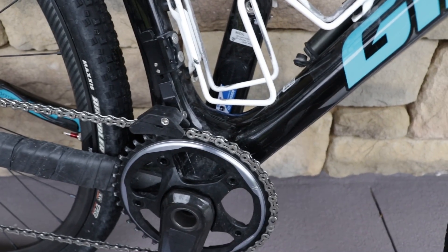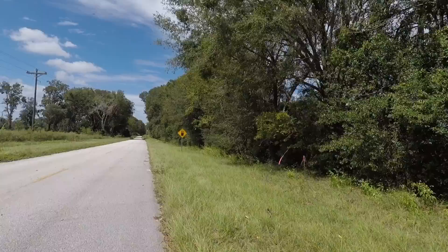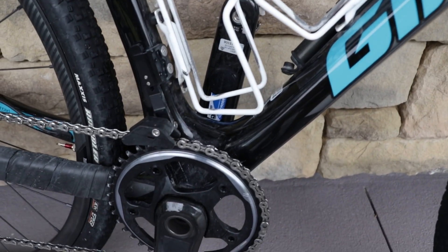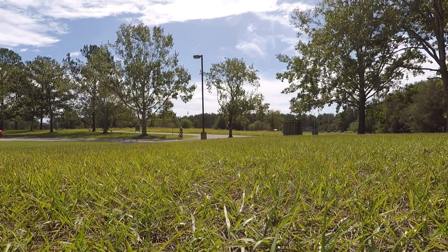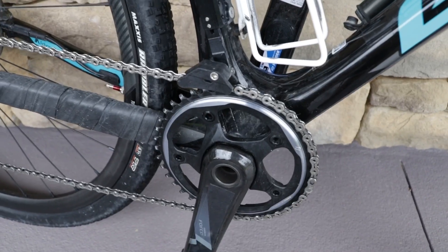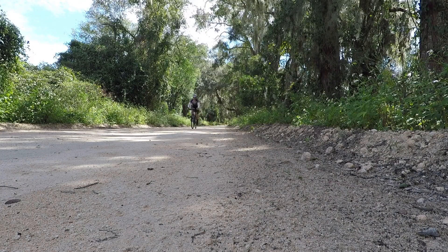One of the main differences between a dedicated gravel bike and a cyclocross race bike is the bottom bracket height. This bottom bracket is a little bit higher than a normal gravel bike, and that makes the bike feel a tad top heavy. With a lower bottom bracket, as you'd find on a gravel bike, you have a feeling of being inside the bike rather than on top. That lower bottom bracket really comes into play when descending at higher speeds — the faster you go, the more you want the bike to feel stable.